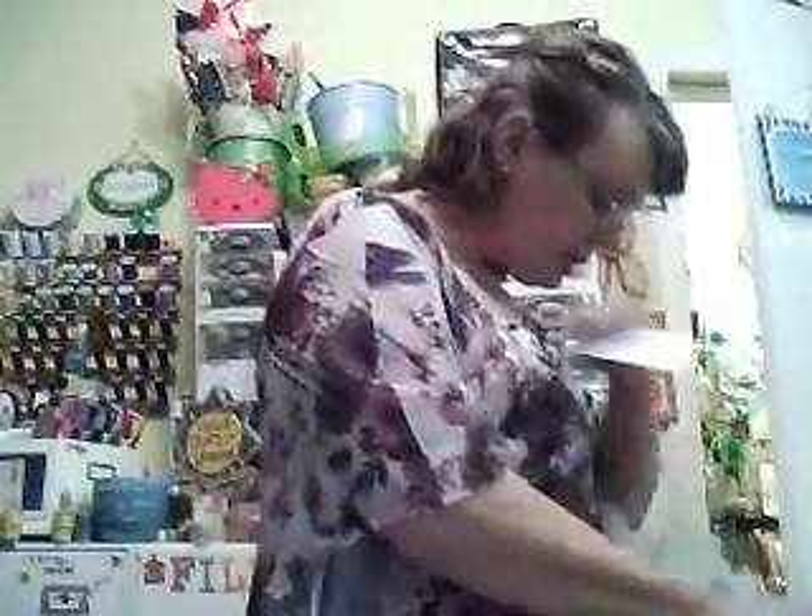And that's all I got from the Dollar Tree. So that's what I got today for $32. I think I did really, really good.